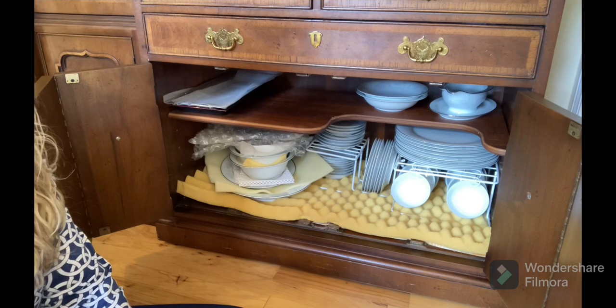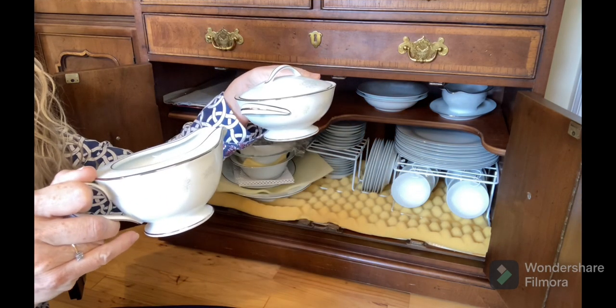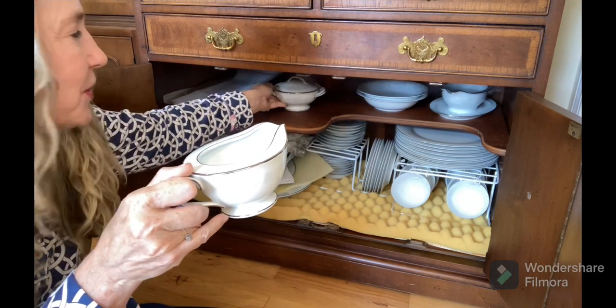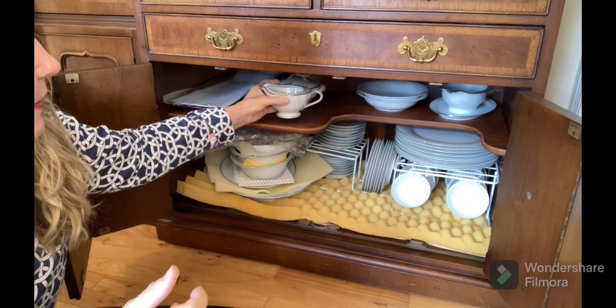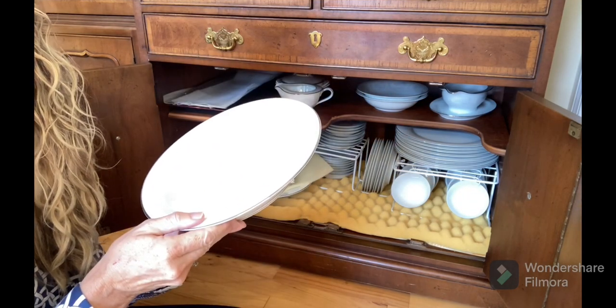I almost missed including my creamer and sugar bowl — I had just used those pieces at a dinner party so they were in the dishwasher, but they get stored up here as well. I also found one extra vegetable bowl. Thanks so much for joining me today as I've shown you my server, the companion piece to my china cabinet.